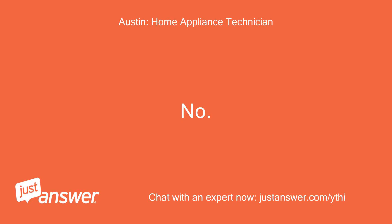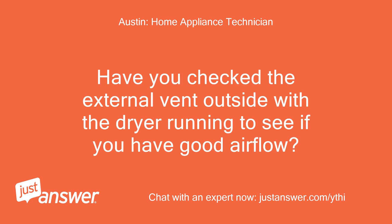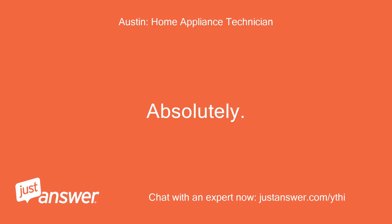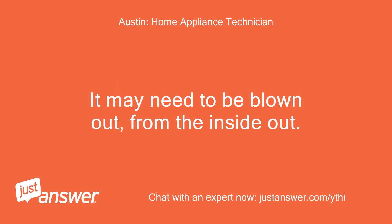No, that wouldn't cause this. Have you checked the external vent outside with the dryer running to see if you have good airflow? No, that is a very difficult job. But if you think that could be the problem, I'll do that somehow. Absolutely — with my experience, this means there is an airflow problem. It may need to be blown out from the inside out.